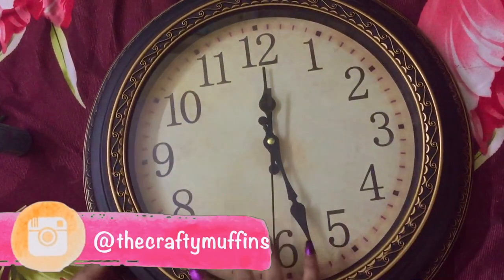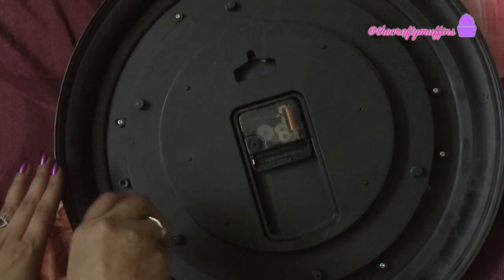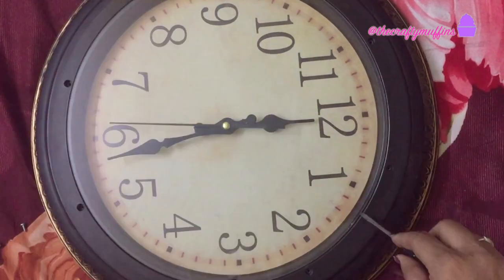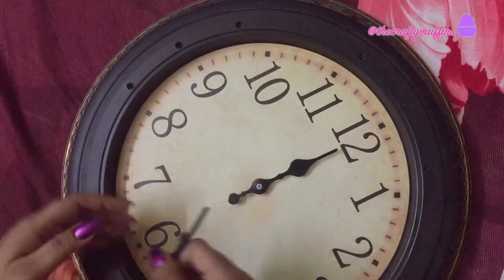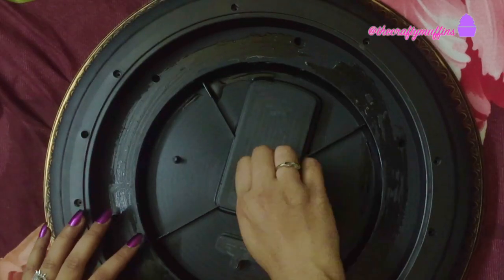This watch is quite old and has stopped working for some time. The machine also doesn't work, hence I thought it was best to upcycle it instead of repairing it. First I opened up the watch so that I could remove the machine and the hands of the watch. Then I removed the paper with the numbers written on it, and lastly I removed the machine.